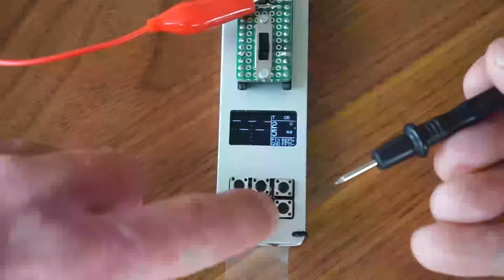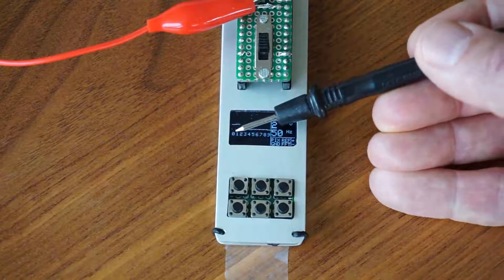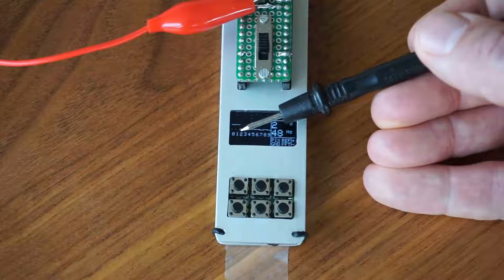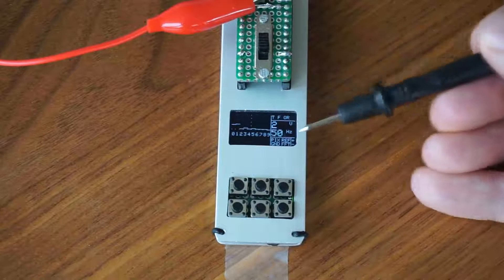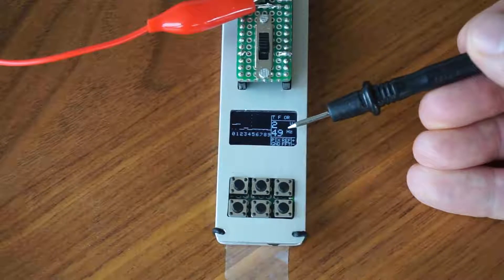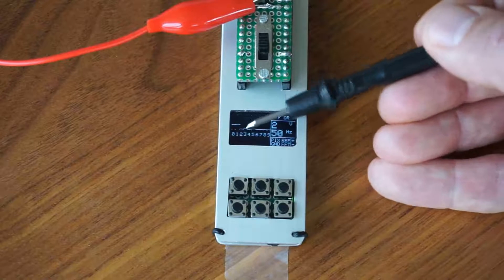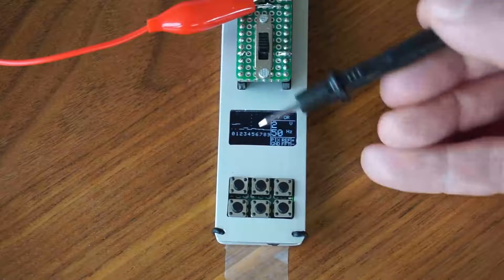And here is the frequency spectrum, where you can see the zero part is the direct current part. Number one is the basic signal, which has 50 Hz, and because it is a square wave, you also have the 3rd, 5th, 7th harmonics.